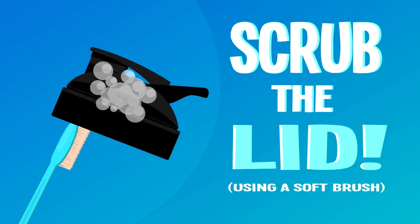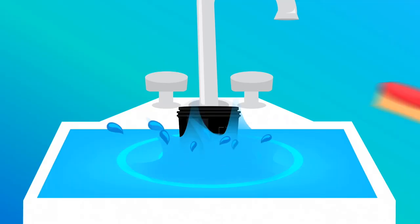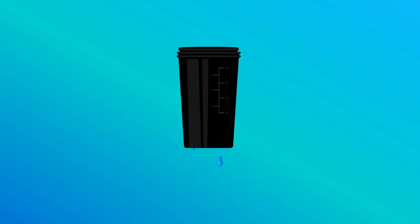Now clean the lid using a soft brush. Don't forget to scrub the whisk, too. After the soap, scrub your bottle and be extra thorough on the inside. Then rinse and place upside down on a rack.